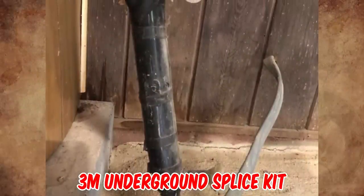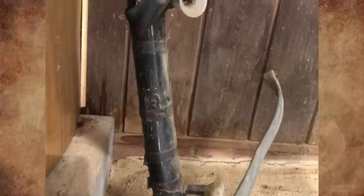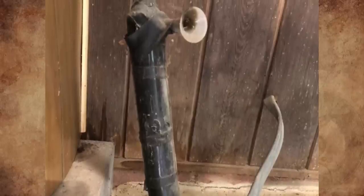It's a 3M underground splice kit — a waterproof wire connector meant for burying underground. It's designed for inline splicing of underground systems, joining of cable reel ends, direct burial applications, and repair of cable failures.